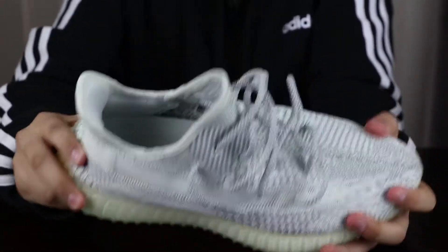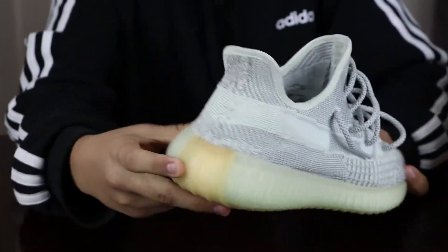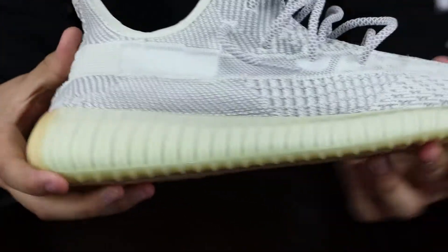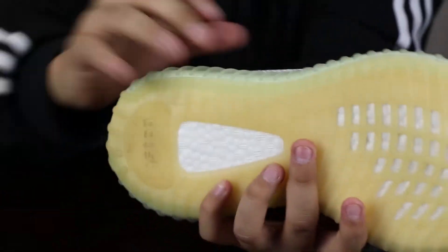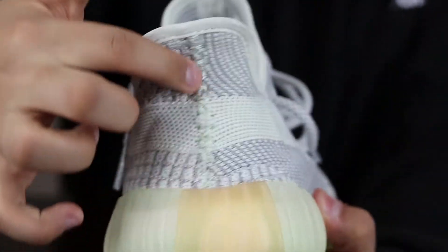The midsole comes in a nice tannish greenish gray colorway, and you also get a little bit of brown that leads all the way up to the outsole — there's brown all along that area as well.